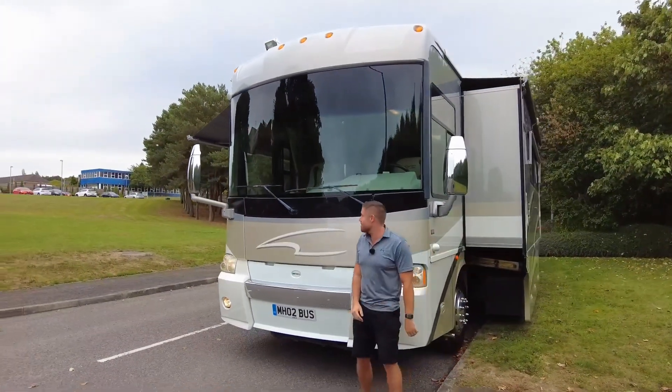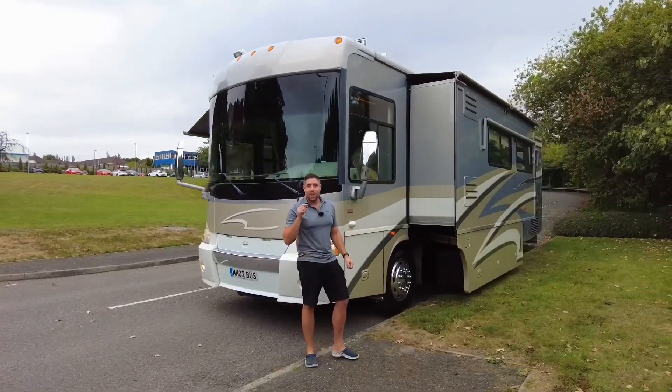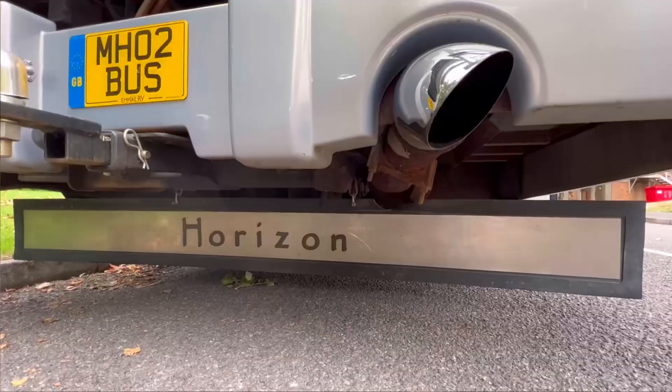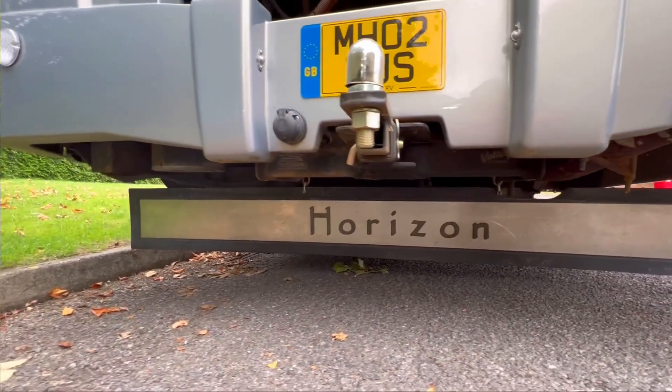40 being 40 foot in length. Just look at the size of it — it's unreal. It's on an 8.3 litre, 400 brake horsepower engine. It's a Cummings engine, for those who know anything about American vehicles. And it's just a beast.